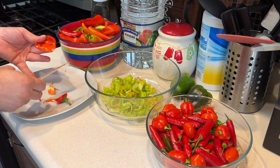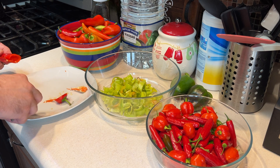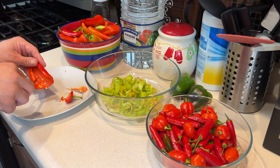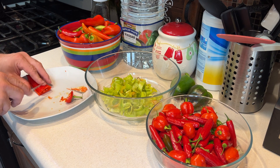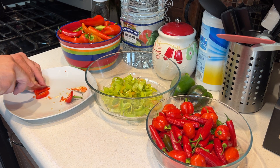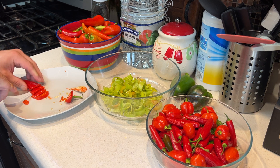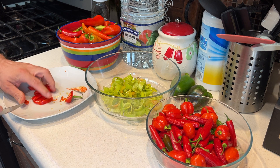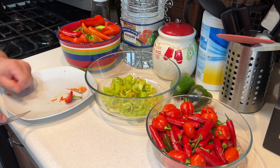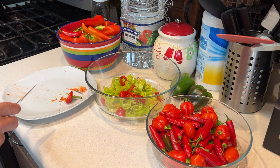We're going to dice up all the sweet banana peppers — clean the seeds out, and keep them as intact as you can. Split them lower if possible and make little rings. We'll fill up a whole bowl of those, and I'm going to add just a couple habaneros and serranos to add some heat to the jar. Then we have vinegar, sugar, and some other spices we're going to need.